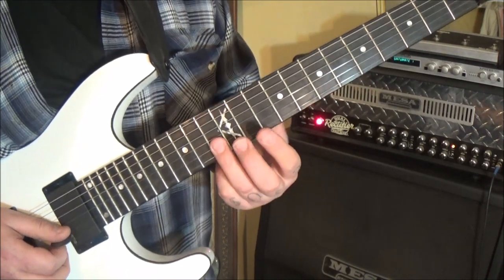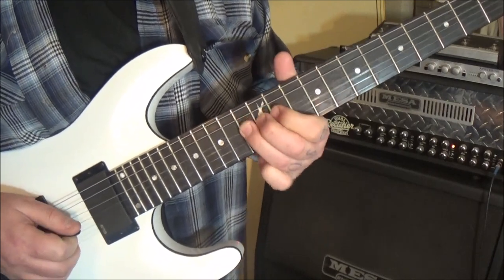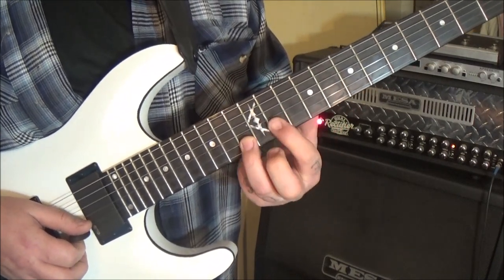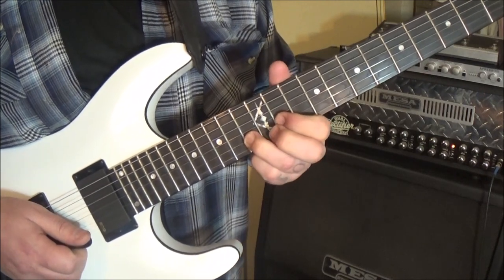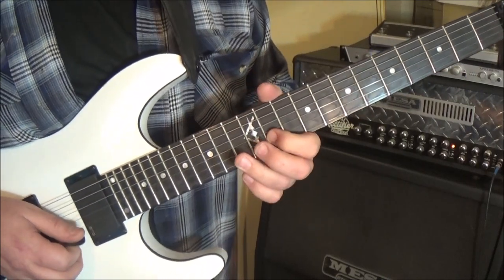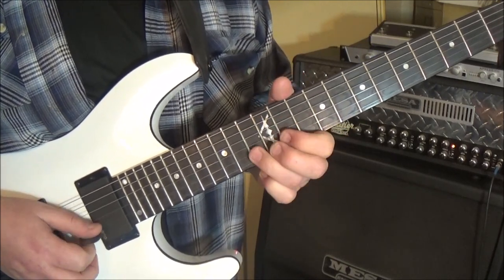At 3:33, use third finger on 13 B — sounds like this. Set down 13 B and 11 B together because we're going to go: 13, 11, hammer, 13, pull, 11, 13 G. Then shift that third finger to 13 B, 11 B, and 13 D — we're going to string skip up to that. No vibrato on that.